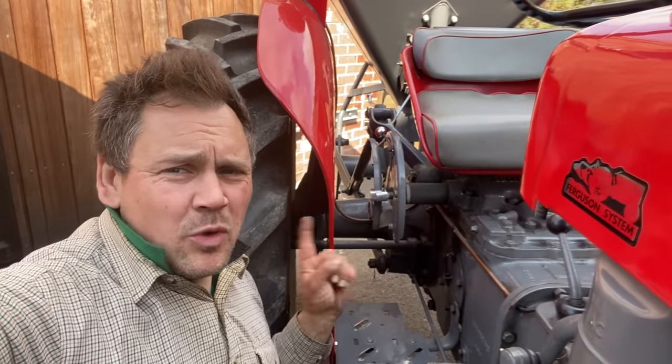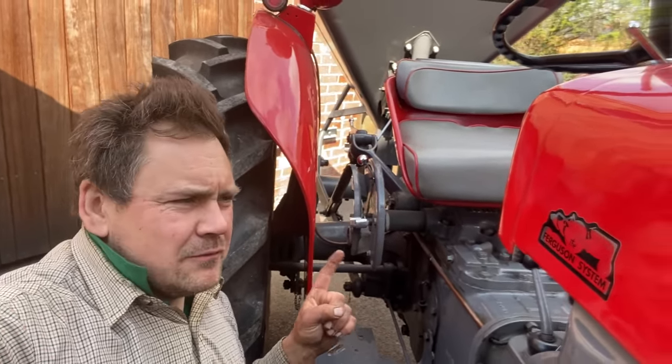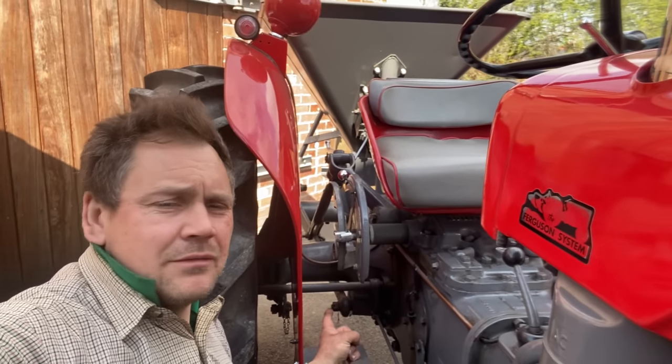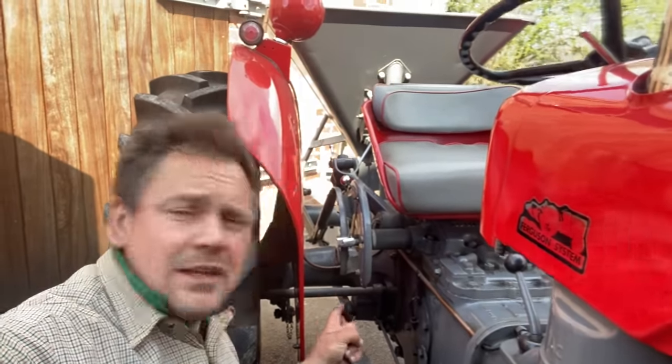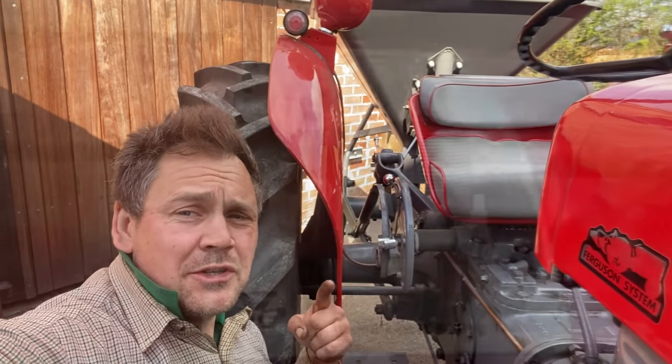Now this is a good point to clear up one crucial element that people get wrong. When we first restored this tractor many years ago, everyone used to say it wasn't a 35X because it doesn't have a diff lock pedal. Now that is not true. On the Massey Ferguson 35X, a diff lock pedal was an optional extra.